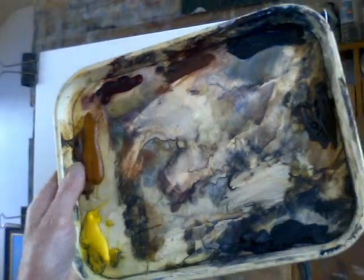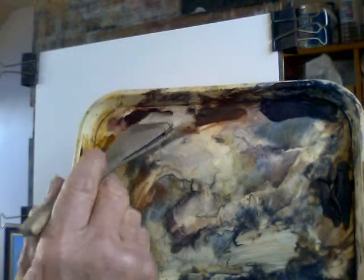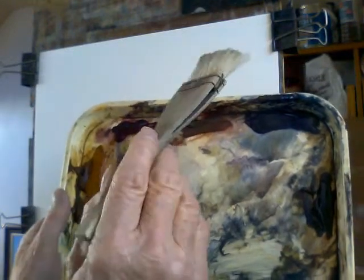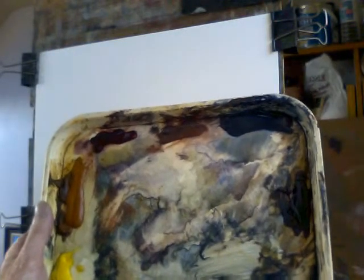Here's my palette — looks a bit ropey but it does the job. There's lemon yellow, raw sienna, alizarin crimson, light red, ultramarine, burnt umber and Payne's grey. A lot of simple colours, and when you get used to them you can mix most colours with them. If you use too many colours — and there are hundreds of tubes and all sorts of things — it's very confusing. It's better to keep things simple, especially if you're not an experienced artist.